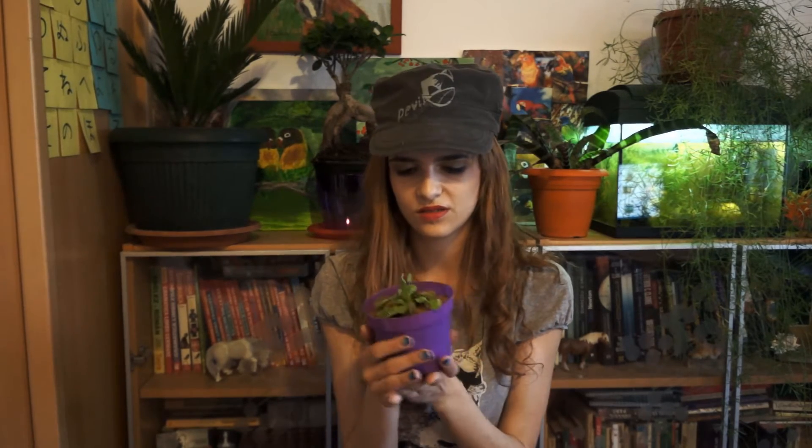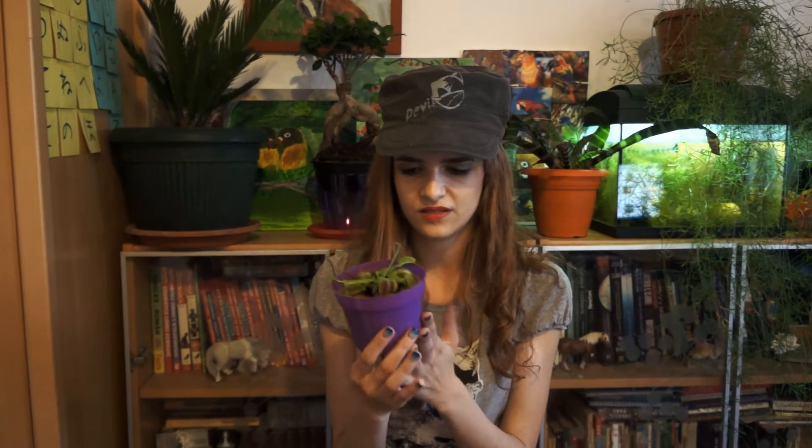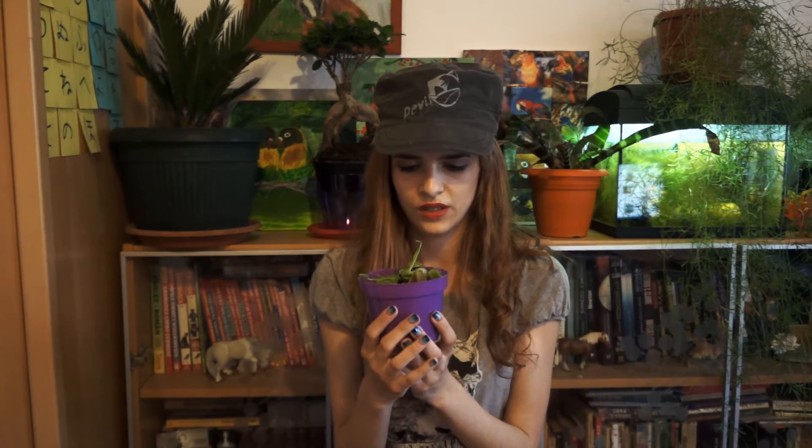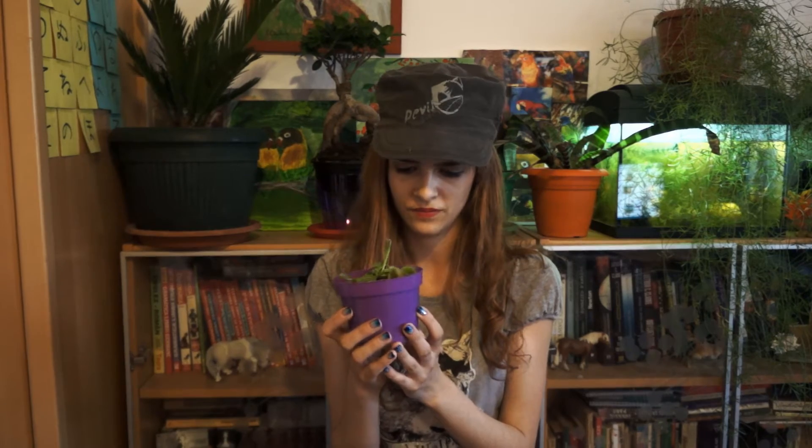The plant developed this mechanism because it doesn't want to close every single time a raindrop falls on it. It's also important that you don't stress these traps too often. If you try to trick it, they're just going to waste a lot of energy. They can only catch three insects, and if you try to trick the plant and close it manually, you can only do it seven times.